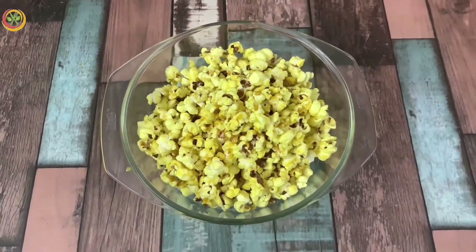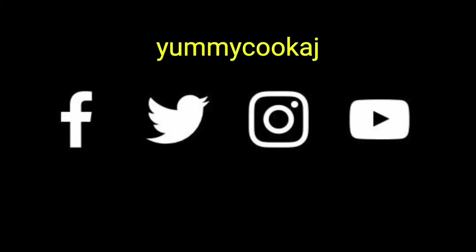Please like, share, and subscribe. Also, please turn on the bell notifications. Do check out our social media platforms also. Thanks for watching.